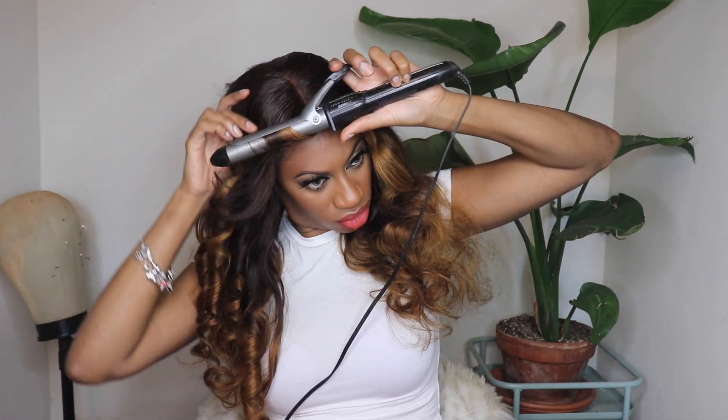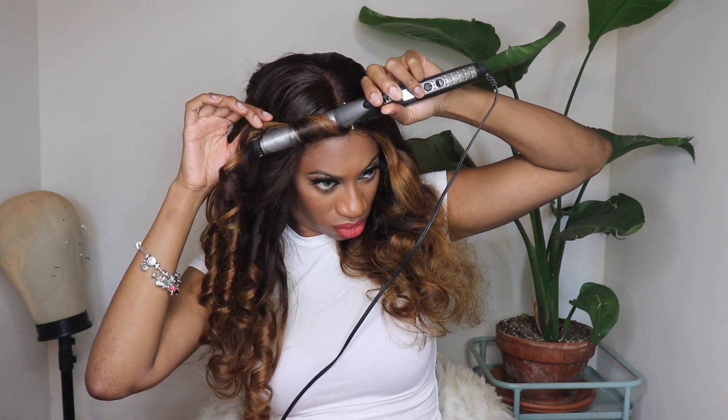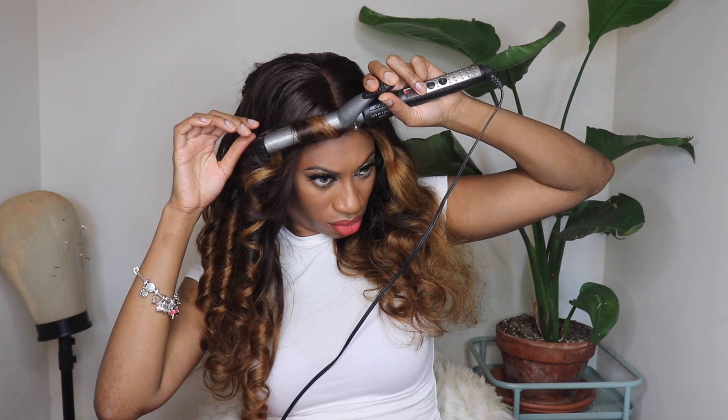Let me know what you guys think about this unit in the comments down below. I'm going to continue curling it and showing you guys how I style it — I think it's gorgeous. If you have questions for me, leave them in the comments. If you want to check out this wig, it'll be in the description box down below. I also have a coupon code for you guys, so I'll share that in the description box as well. Check out Victoria's Wigs — their wigs are absolutely fire and you just can't go wrong, honestly.